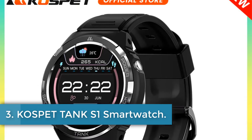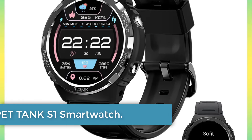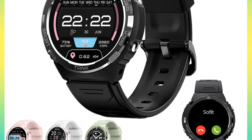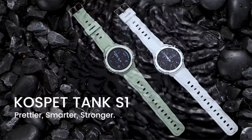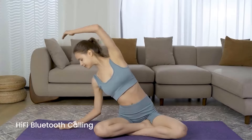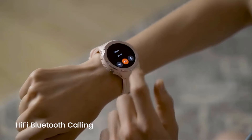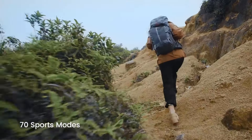Number 3: Cospit Tank S1 Smartwatch. The Cospit Tank S1 is a feature-packed device designed for fitness enthusiasts and tech-savvy individuals. With military certification MIL-STD-810H ensuring durability, the watch boasts a sturdy build with materials like aluminum alloy, 316L stainless steel, and PC.